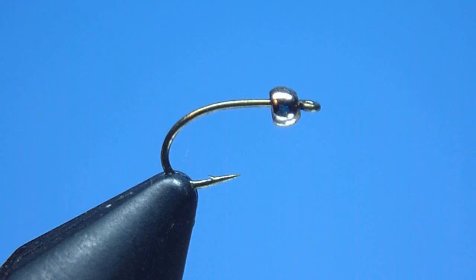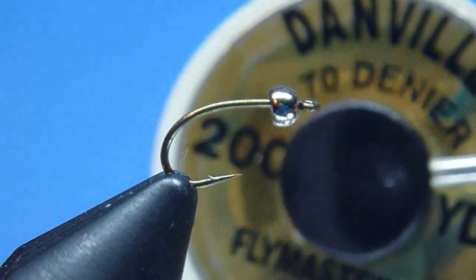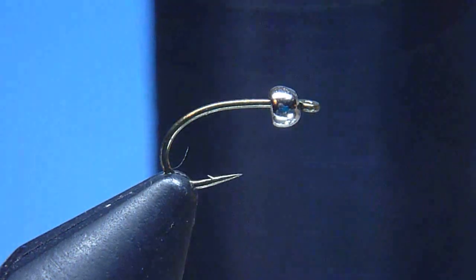We'll begin with a high-quality short, curved shank scud or caddis pupa hook like the TMC 2488 size 18 I've chosen today, and to it we'll mount an appropriately sized 5/64th inch silver bead. For our thread, I've chosen today to use Danville's 70 Denier 6-Op Flymaster, color black.